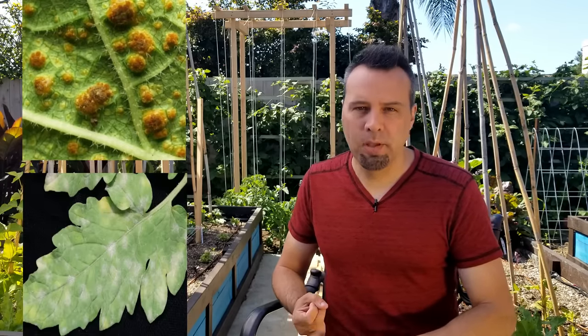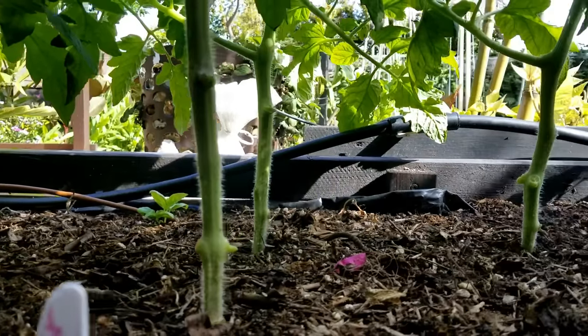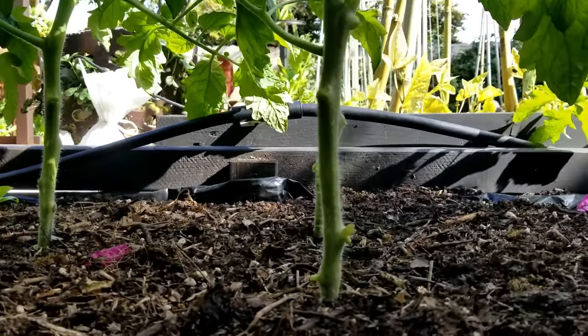There are two more diseases that can be prevented, but can also be taken care of once the plant has them, and that is rust and mildew. Rust and mildew start the same way — with wet leaves. Usually the leaves that are going to be affected first are the lower leaves on the plant. It's really easy to take care of because all you have to do is just pinch those leaves off. There's plenty more green growth on top to help make food for the plant. In fact, by mid-June in my garden, most of the tomato plants have the bottom two feet of leaves missing.